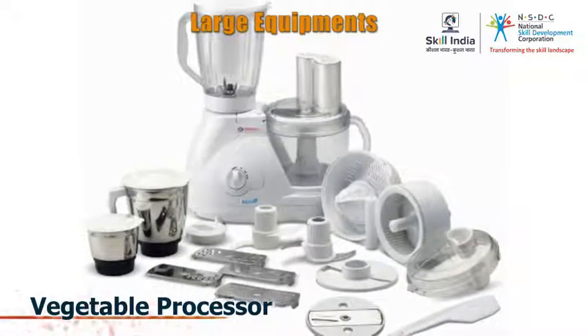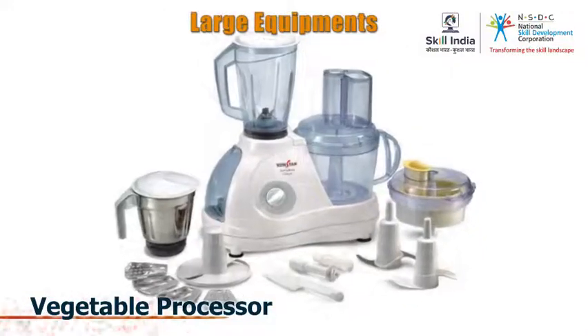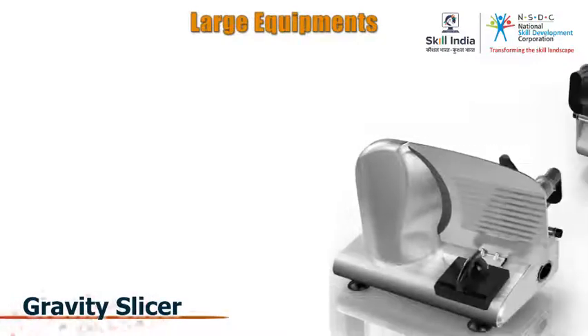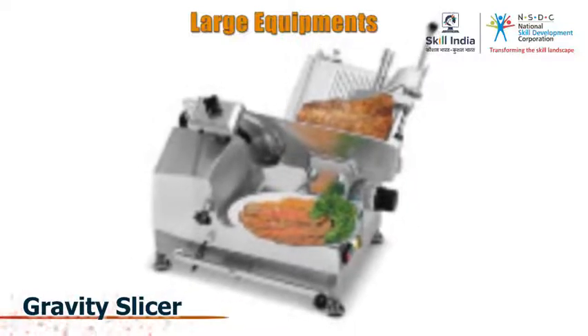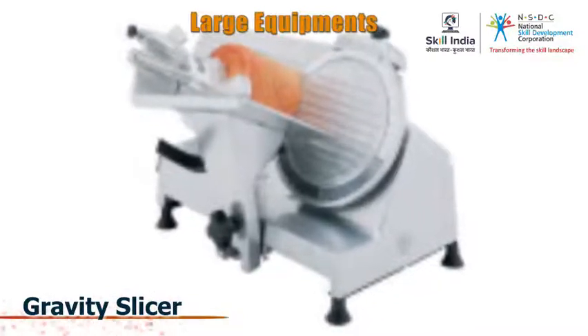A vegetable processor is a machine with several adjustments and can cut any vegetable in a variety of ways. A gravity slicer will cut any piece of vegetables, boneless meat or cheese into fine uniform slices ranging in thickness from 1 mm to 12 mm.